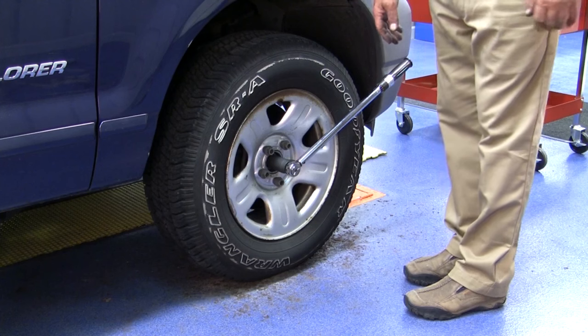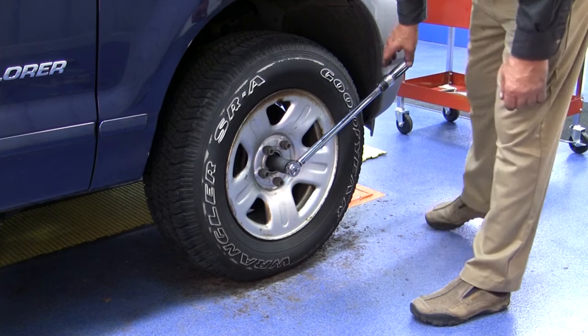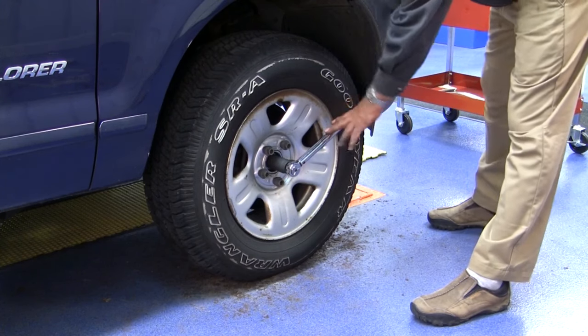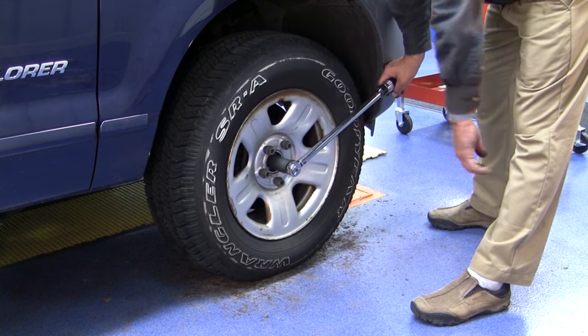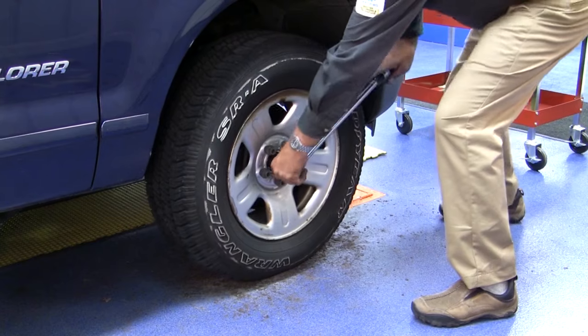One of our final steps here is going to be the final torque on our axle nut into the subunit. And the other step, of course, is going to be torquing down our lug nuts. We have this set to 184 foot-pounds, which is the torque specification for this 2002 Ford Explorer. Go through and torque this down.